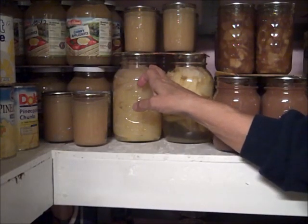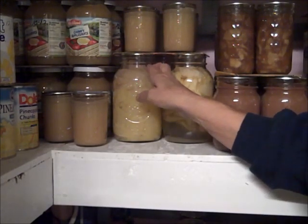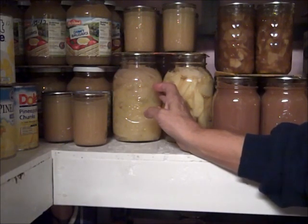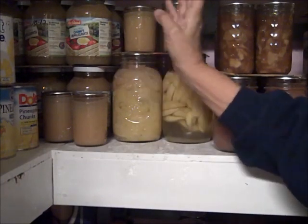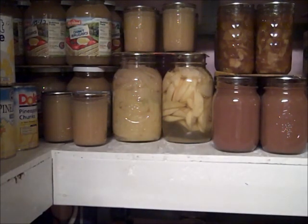So if you have a jar full of raw food, it can appear to be a full jar of food, but actually it could be two-thirds food and one-third air. After you can it, that's what you end up with — a jar that is two-thirds full of food and one-third full of the air that was formerly in that food.